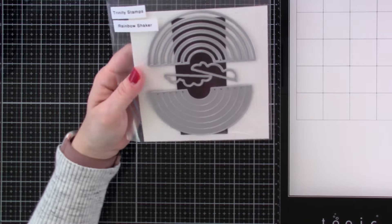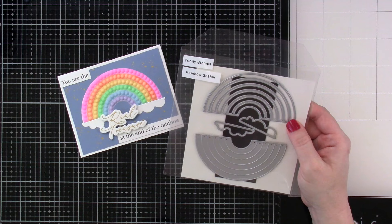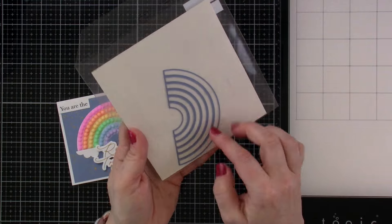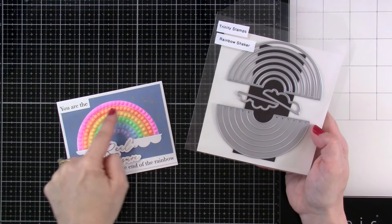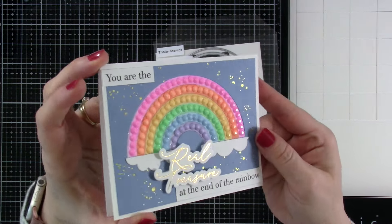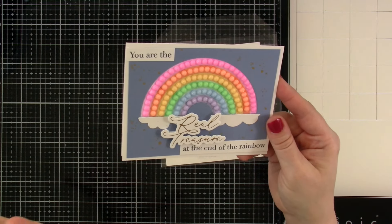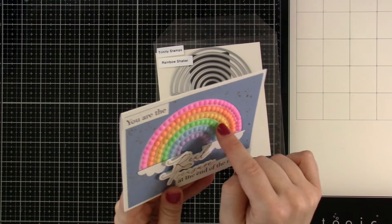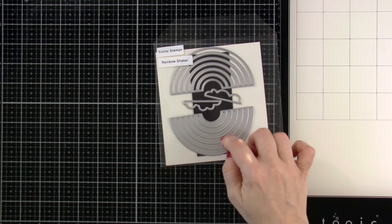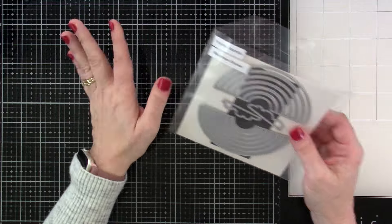Then we have this one called the Rainbow Shaker. I have some cut-out pieces for it — I made this card earlier and I didn't do it as a shaker, but there are some really great examples of using it as a shaker. You've got your die that cuts out the main piece, then clouds, and then the part that cuts out all your pieces to make your rainbow. I colored mine using alcohol markers and then added jewels from some brand new embellishments. I grabbed the biggest gems in the pack and made my own rainbow. There are also lots of great sentiment sets in the Trinity Stamps store that go with this one.